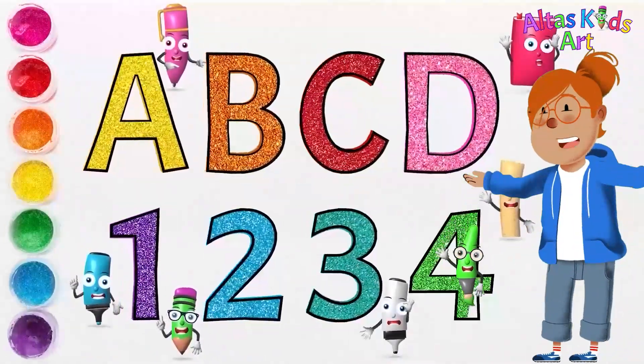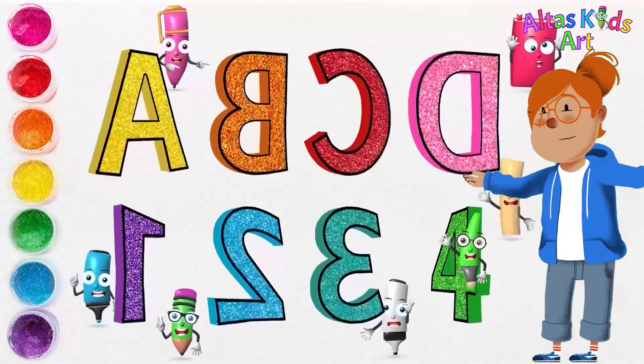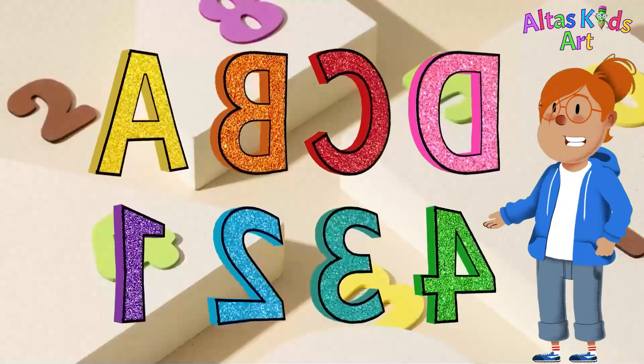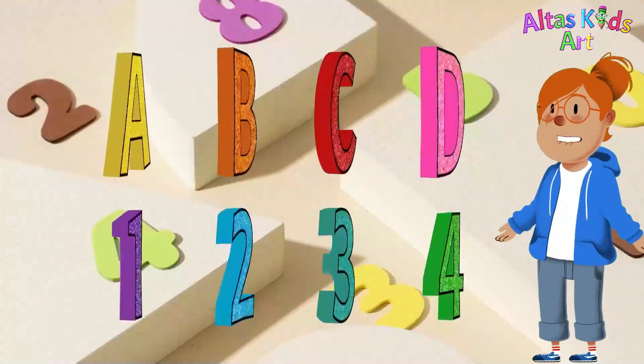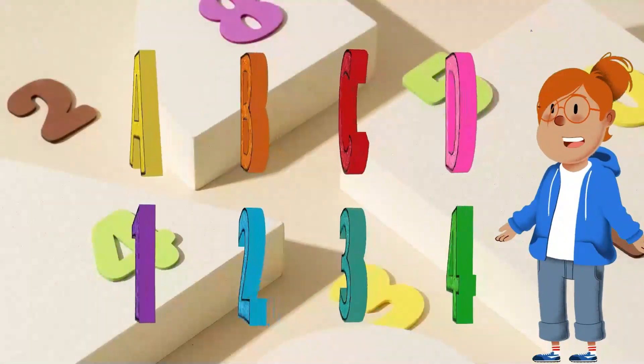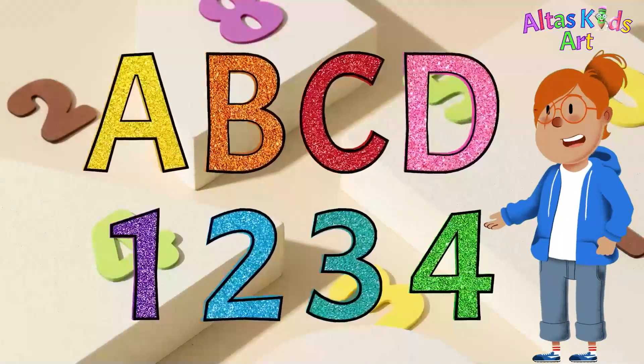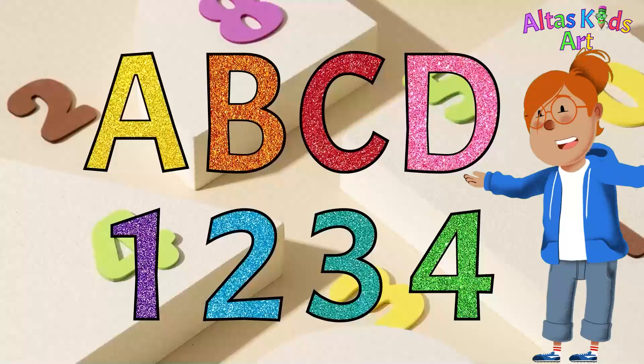Alphabet and numbers — colored finish! Wow, it's so colorful. Look at the letters A, B, C, D and the numbers 1, 2, 3, 4. It's so cool and spinning! If you like this video, hit the subscribe button and hit the bell button. See you in the next video!